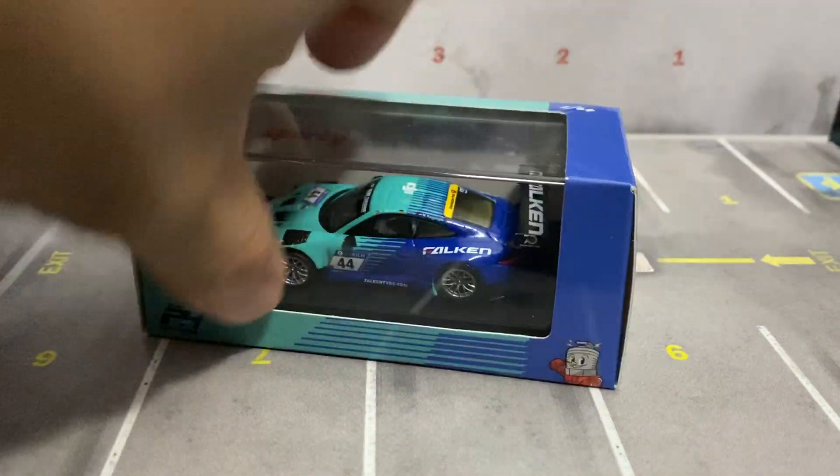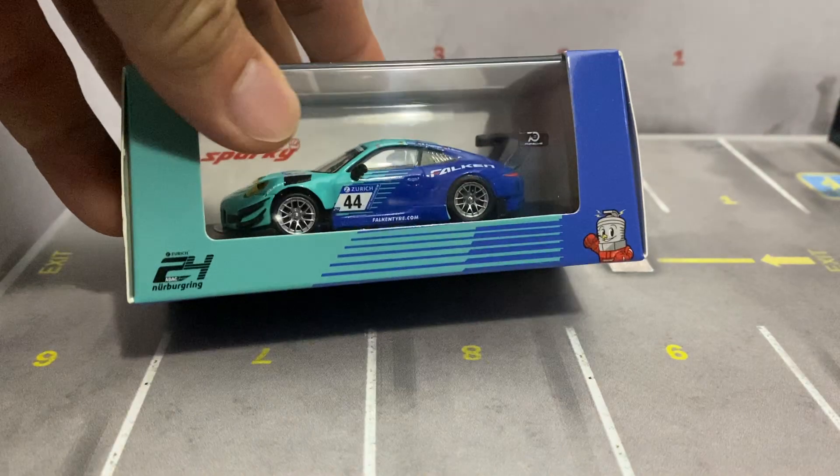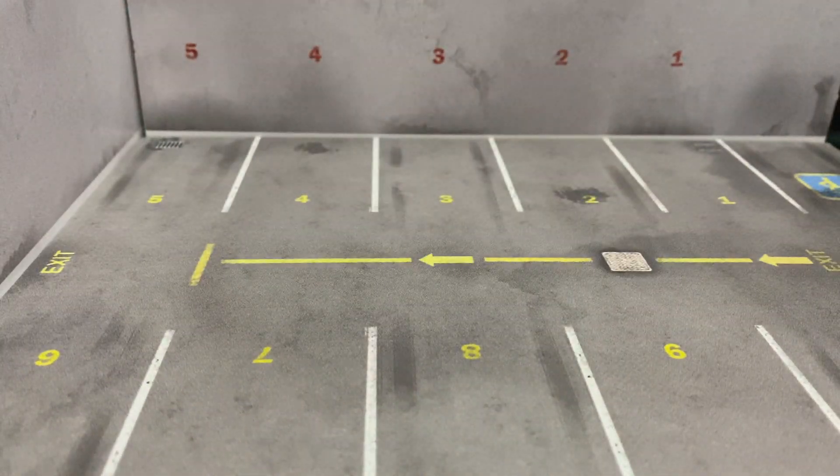I got a couple of these — a red and a white, and then this Falcon livery one. We'll check it out.